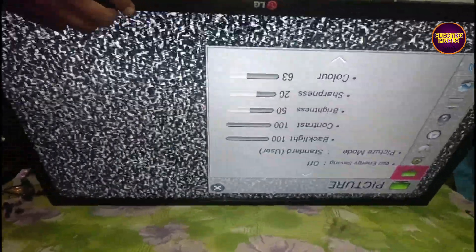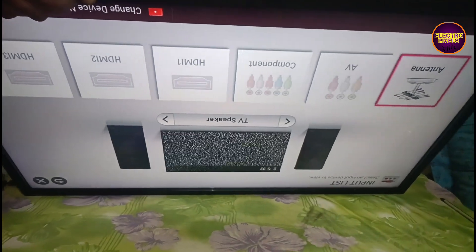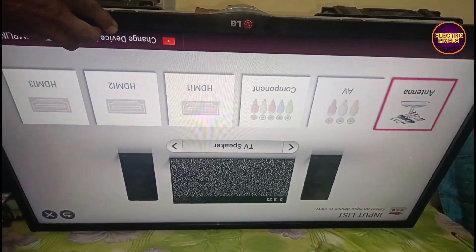Now the TV display is clear and the picture freezing fault is solved successfully. That's it, hope you like this video. If you like our channel, please don't forget to like, share, subscribe and press the bell icon for getting further notifications. Thank you for watching.